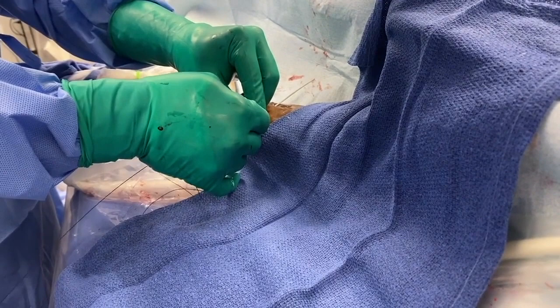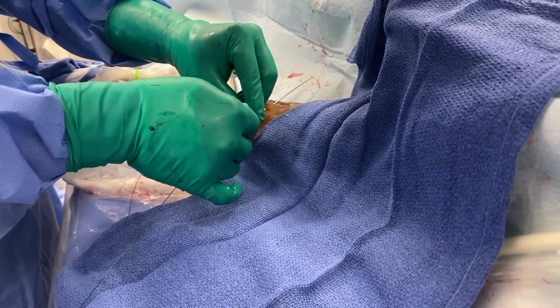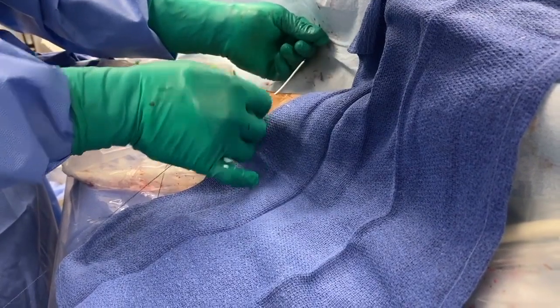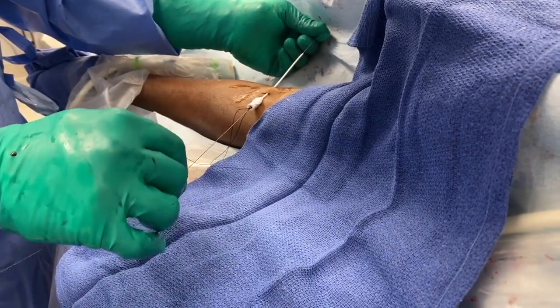Two sutures are being used in this particular instance in order to effectively create a braided suture to add additional strength and integrity to the suture as it is being tied around the target vessel.